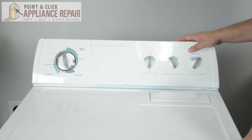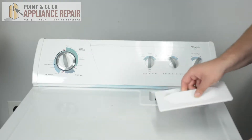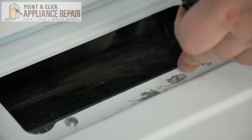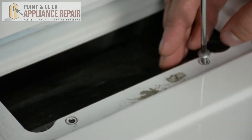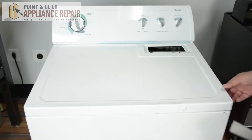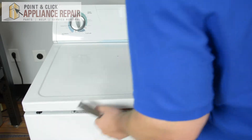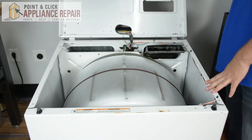Here we have our dryer model. The first thing we're going to do is remove the lint screen. Once you remove the lint screen you can go ahead and remove these two screws. Next, using a putty knife, we're going to pop open the top panel of the dryer and then lift it open to gain access inside.